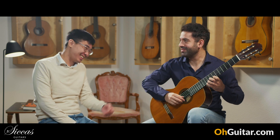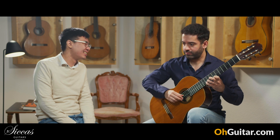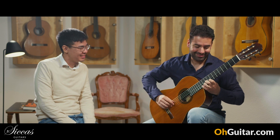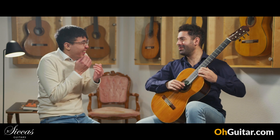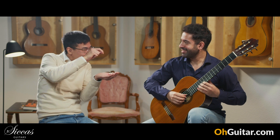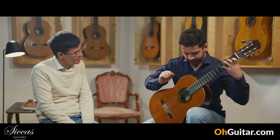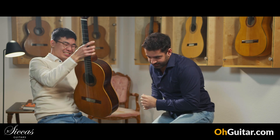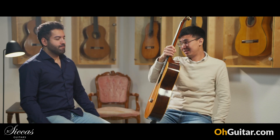And very soft and smooth. Oh my god, it's like cheesecake — in the middle of cheesecake, you know? It's very soft. Please play something on it. When you say there is a soul in the guitar, this is it maybe?